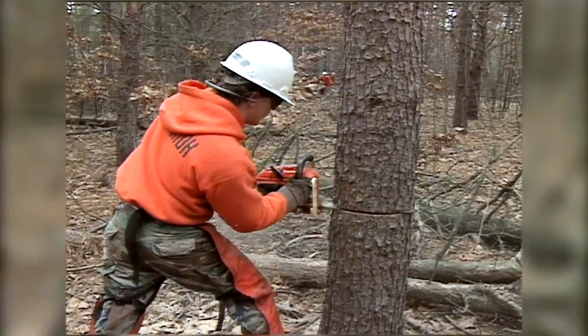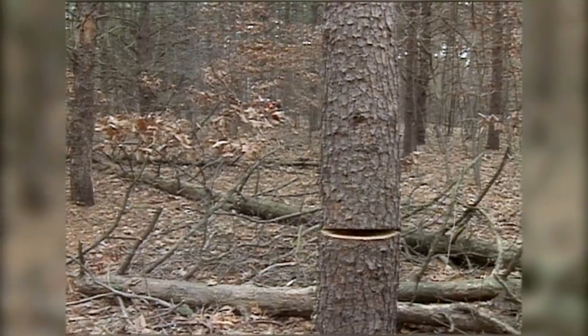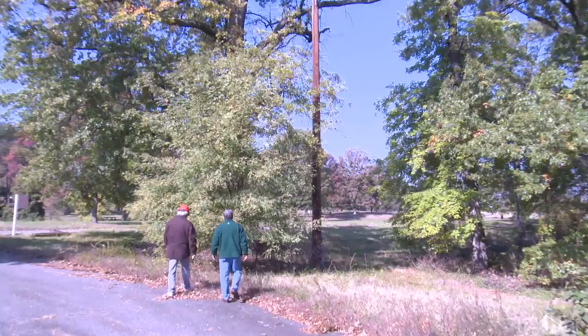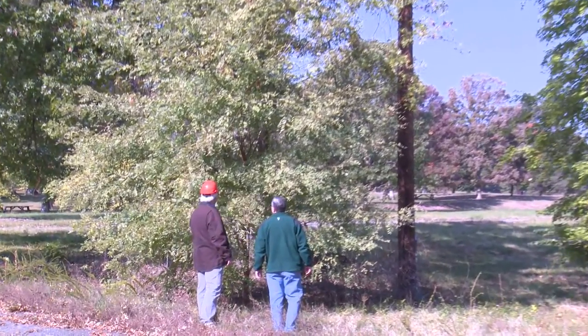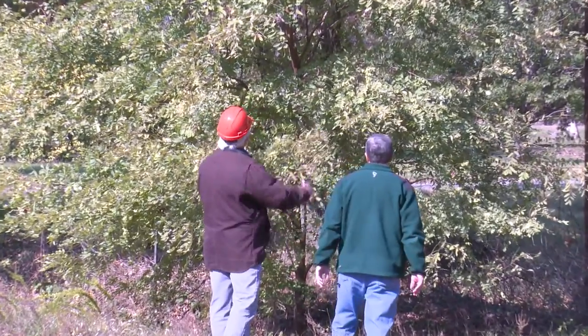In some cases, significant portions of the crown of the tree need to be removed in order to effectively clear the lines. In cases like that, many times it's better to remove the tree entirely and look towards planting the right tree in the right place — a low-growing tree that will fit in the corridor with the power lines, as opposed to a tree that's going to constantly be in conflict with the power lines.